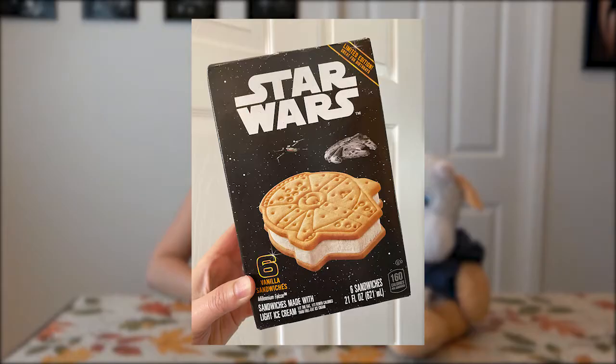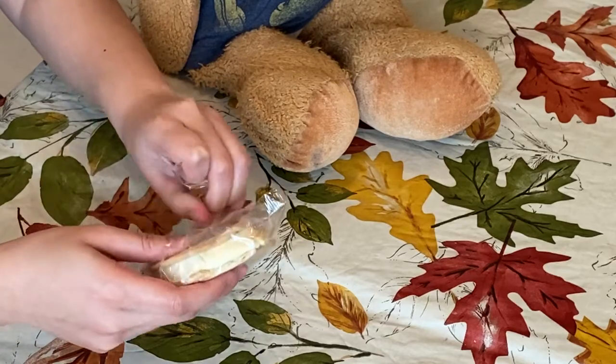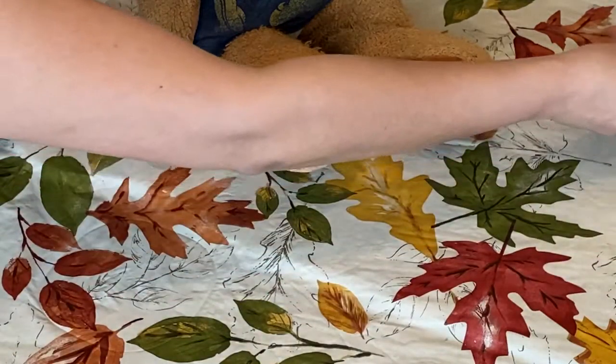I am excited to try the Star Wars ice cream sandwich. It is only vanilla flavored, but when I was looking at the box it said it's a limited edition and really great for birthdays. Let's see - okay, I got it. It kind of broke a little bit when I opened it.